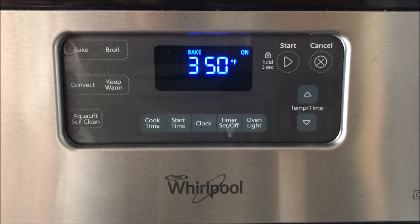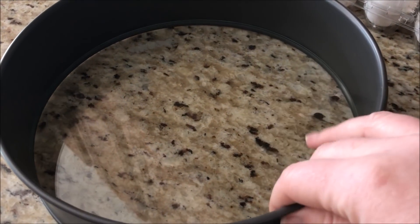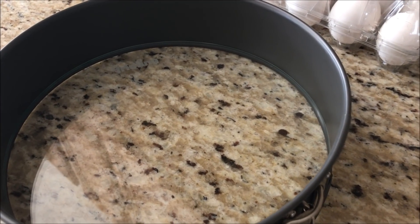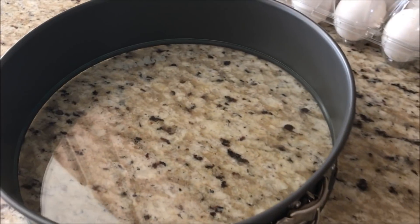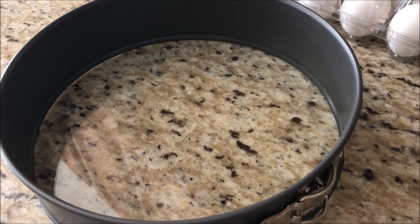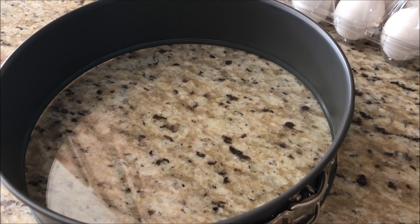First you want to preheat your oven to 350 degrees. You will also need a springform pan. You can use a round nine inch pan, but the springform pan makes it really easy. I have a glass bottom pan from Freeling. I will put that link down below on Amazon — it is a little pricey compared to other ones, so I'll also put in another less expensive option.